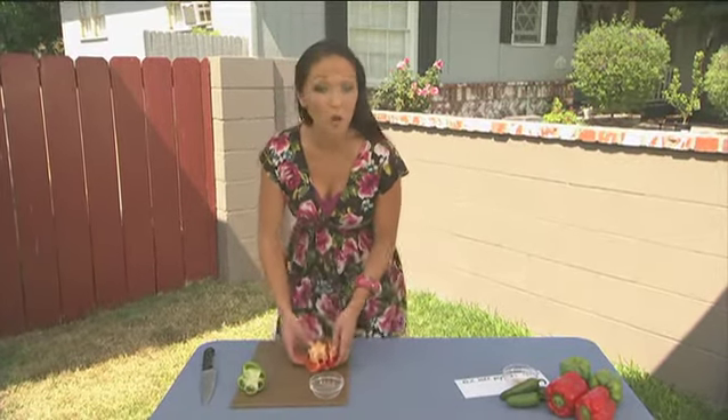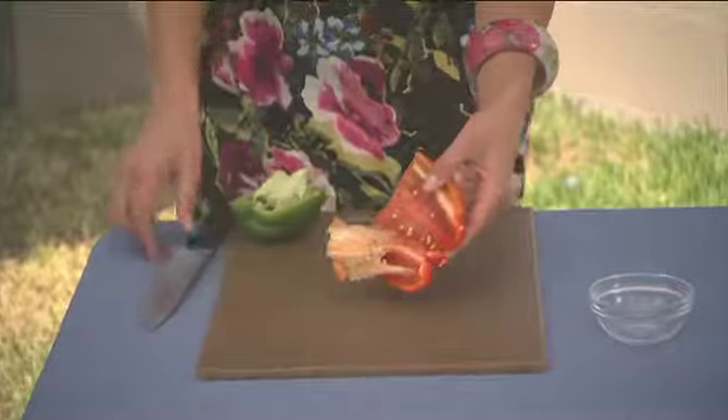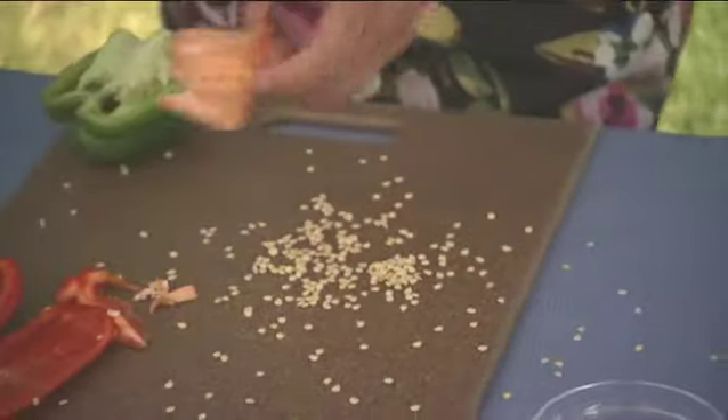All you need to do is grab your bell peppers or jalapeno peppers and remove the seeds like so, keeping this all intact. And using a knife, just simply remove all these seeds.